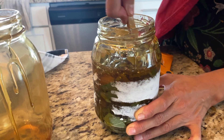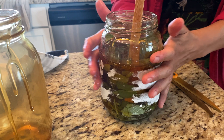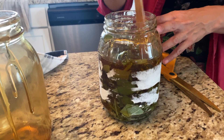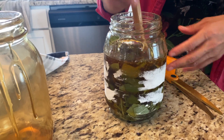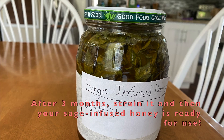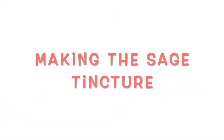After four to six weeks — and I would actually recommend keeping it even longer, more like three months — you're going to have to strain the leaves out of it.